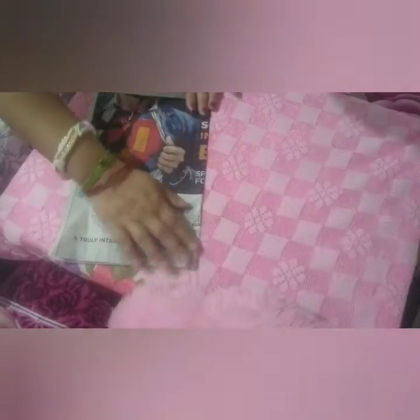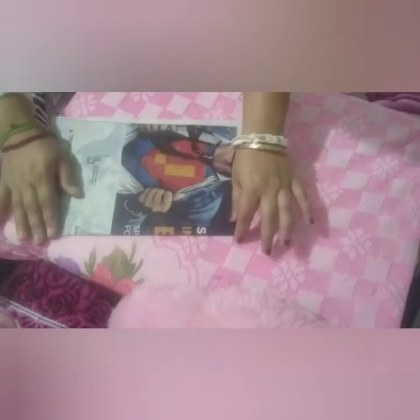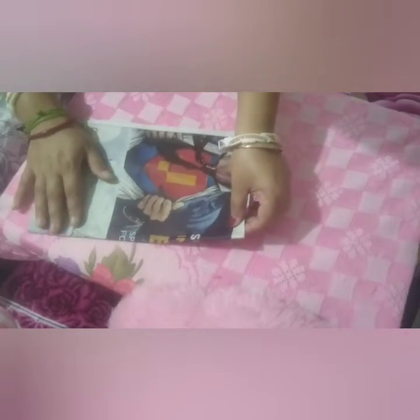Now you fold it — see, it is very simple. I think most of you know to make a paper board, though I am teaching you in a very simple manner. Now you just fold it like this, take a half of newspaper and fold it like this.